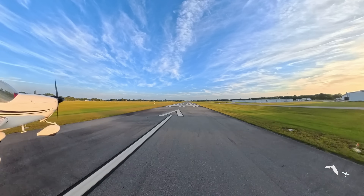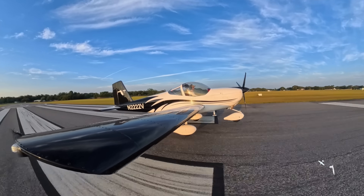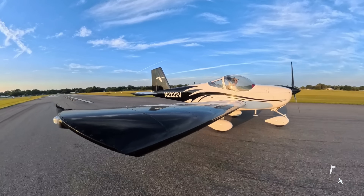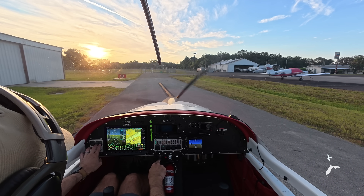Thank you all for watching. Please subscribe if you haven't, as we're about to reach 100,000 subscribers. It's been so fun to make aviation videos and share them with you. Let me know what you think of the E-Prop, and until then — blue skies, and I'll see you on the next flight.